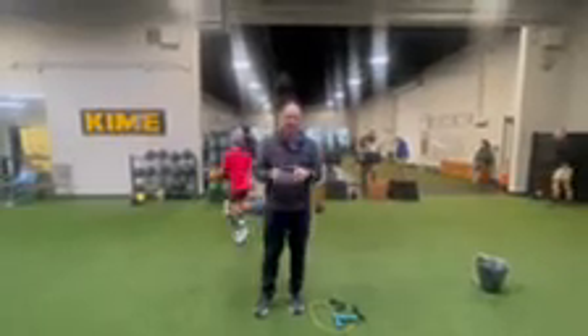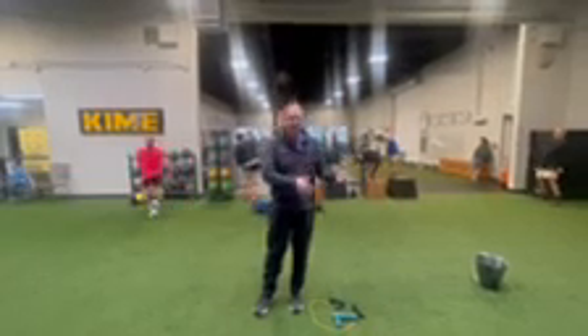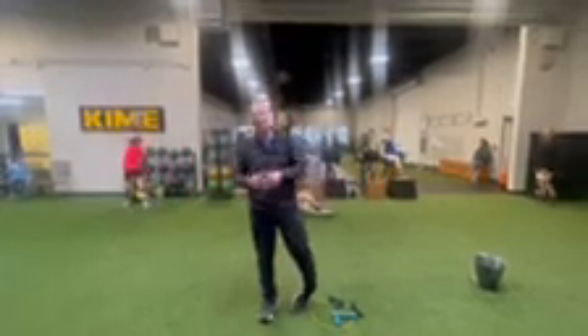This is a warm-up you can do for your arms specifically. We do the dynamic warm-up that we did slow, then we went to the fast drills, now you do something more arm-specific.